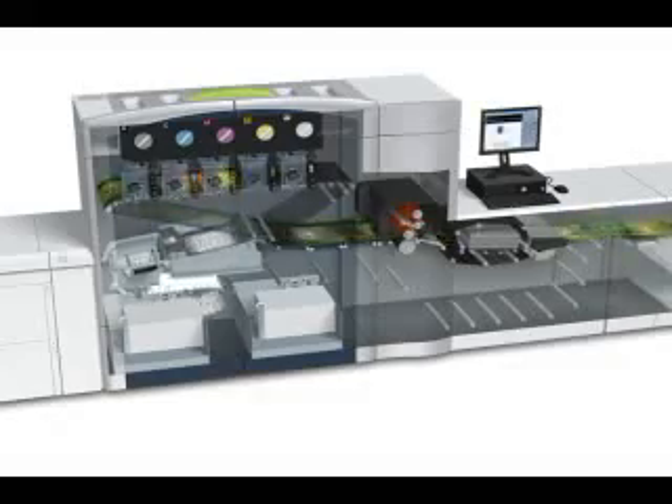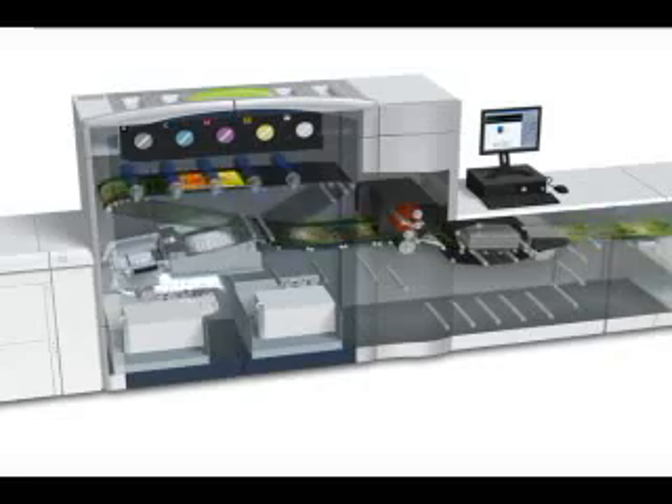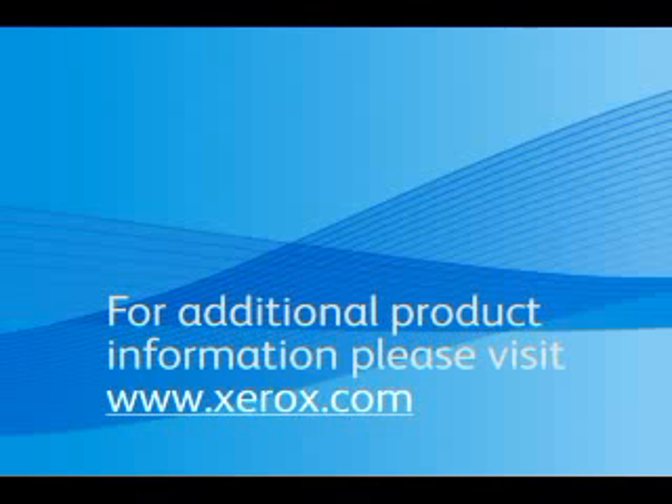I hope this has given a glimpse of the five technologies inside our latest digital color press. Thank you for listening. If you want to learn more about the Xerox 800-1000 color presses or Xerox Innovation, please visit www.xerox.com.